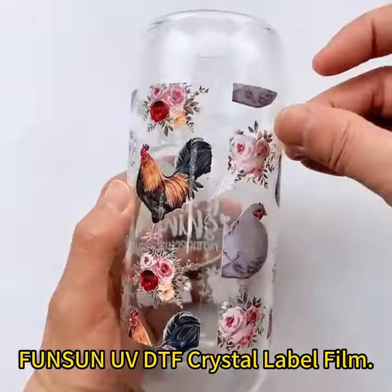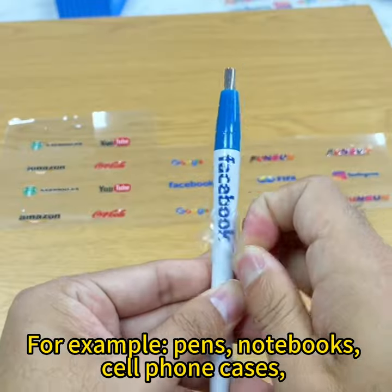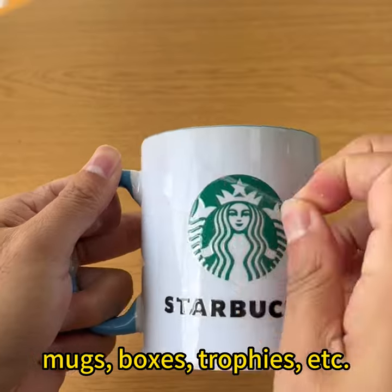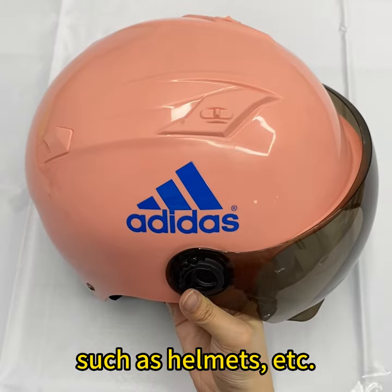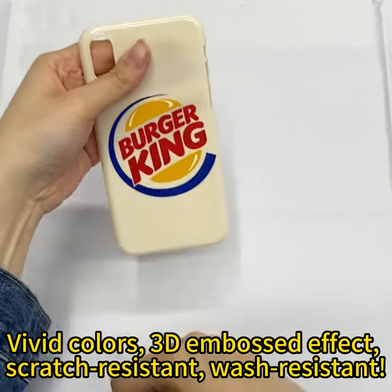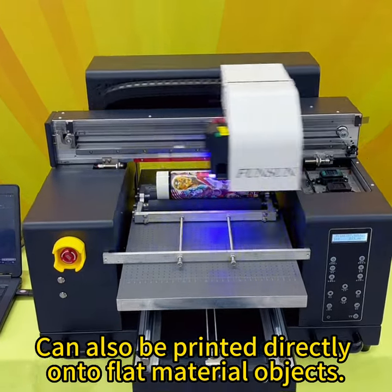Fonson UV DTF Crystal Label Film can be applied to almost any item — for example, pens, notebooks, cell phone cases, mugs, boxes, trophies, etc., including objects with uneven surfaces such as helmets. Vivid colors, 3D embossed effect, scratch-resistant, wash-resistant. Can also be printed directly onto flat material objects.